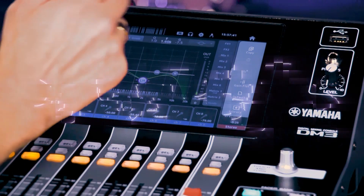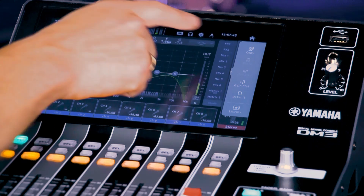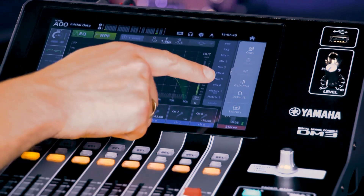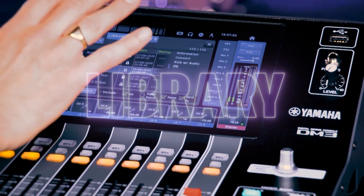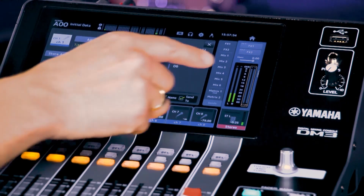If you swipe the screen from the right edge, you reveal shortcuts for copy and paste, gain flat, and default. As well as quick access to a library packed with settings suited to popular microphones, instruments, and voices.